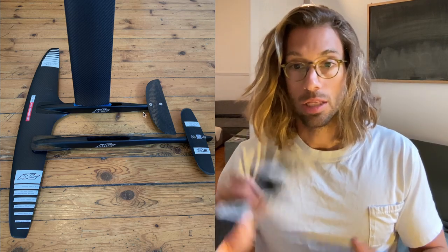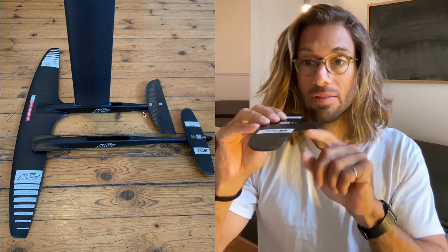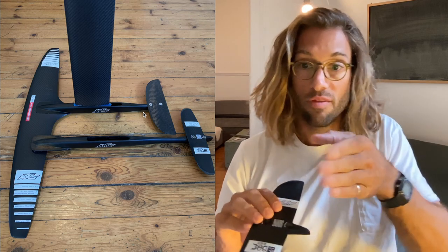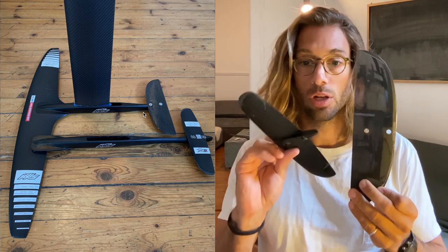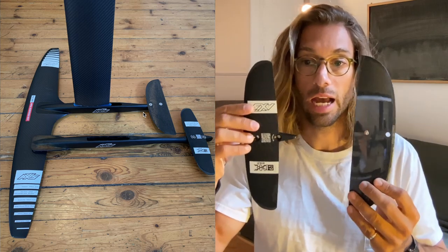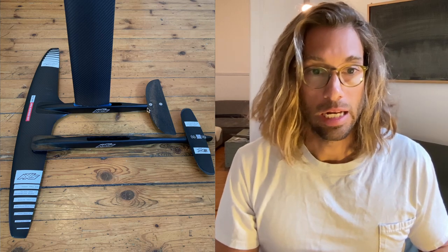I don't use the Axis stab anymore because it has this kind of tall profile that has already been shortened in terms of height, and this gives a locked-in feel — it's like having a rudder behind your foil that prevents it from rotating around the mast. Instead, I use these Oru very slim, very neutral profile stabs that are much shorter. This one was already 300 millimeters and I cut it to 250. I use instead this one, which is a little bit wider but so much thinner that it's going to give me less drag. Both have the same 35 millimeters spacing between the holes in the attachment point.